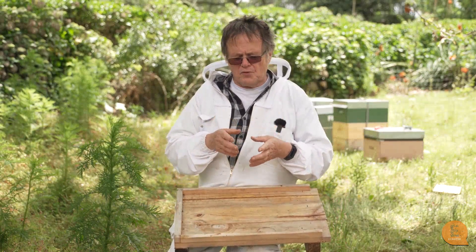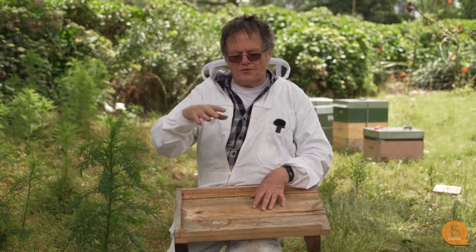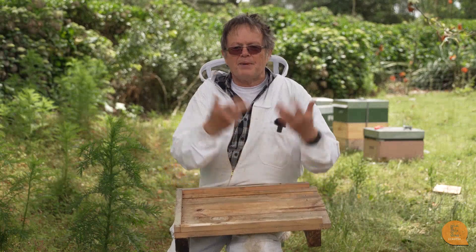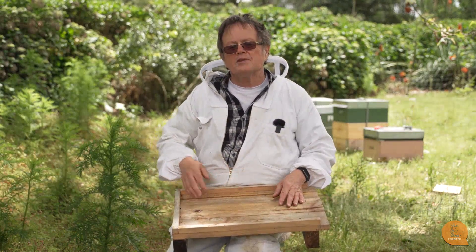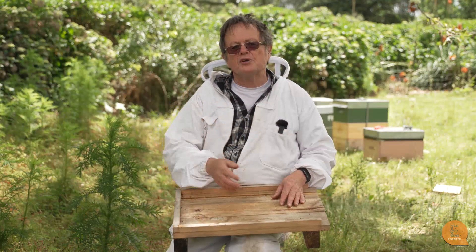The reason why it's useful is because varroa are blind, so they can't see a bee. The way they find it is by vibration, so if a certain number get groomed off or fall off, on a normal floorboard they'd just be lying flat there — but as soon as a bee walked past they would leap on and be back in the system again. But if you have a ventilated floorboard, the mites fall straight through and don't get back again.